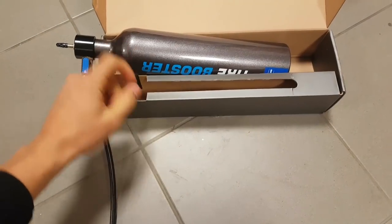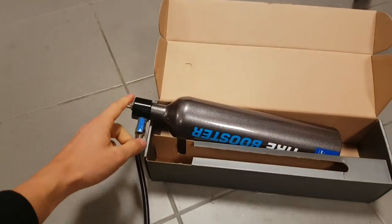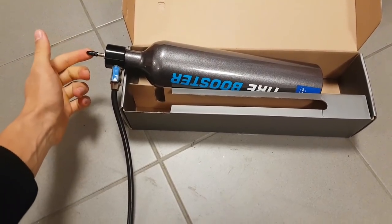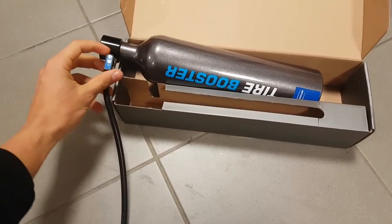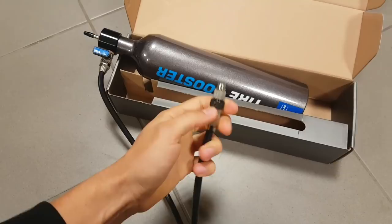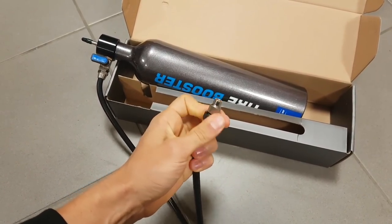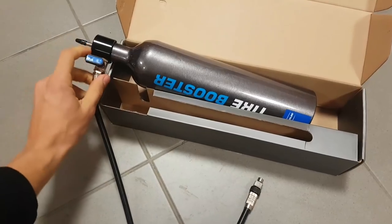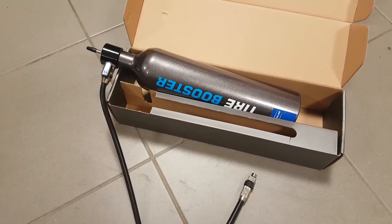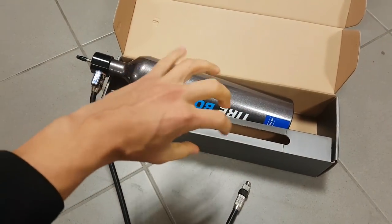What you're going to do with this is take your regular floor pump and pressurize the container through the Presta valve, with the main valve closed. Then you take the hose, screw it onto your tubeless valve with the tire on, open the valve, and the tire should pop onto its place, forced there by the surge of air.